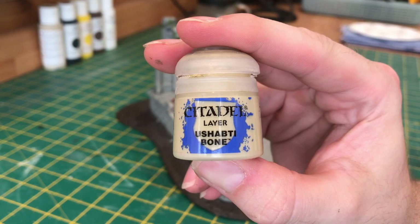Just to highlight the vines I'm going to be using Zandri Dust bone. This will make the vines pop a little bit better, and to get this effect it's just a quick simple dry brush.